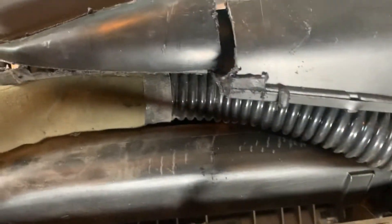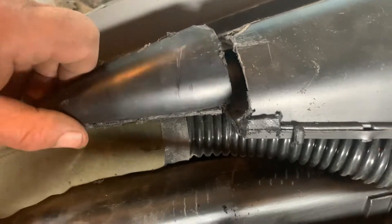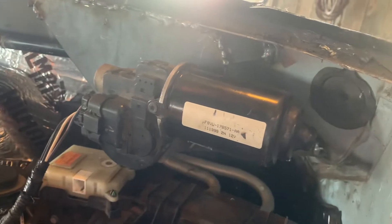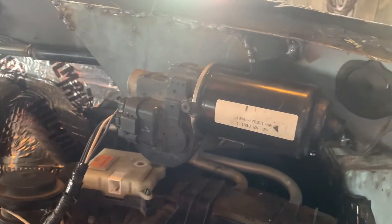That's going to give plenty of room for this motor to sit in there.